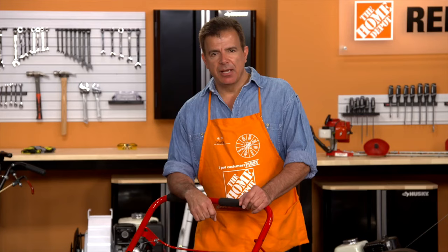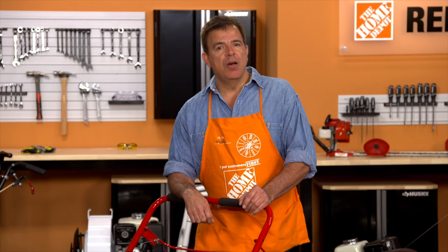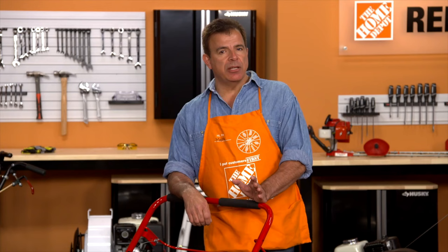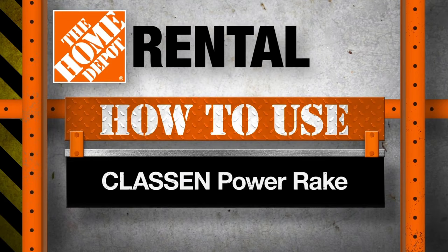Before you get started, walk the area and clear any debris, including rocks and toys. Also, check for possible buried hazards such as electrical wiring, piping, or other items that may cause injury to you or possible damage to the unit or property. A little time spent investigating an area may prevent costly mistakes. Most importantly, while operating the equipment, keep pets and others, especially children, away from the area.